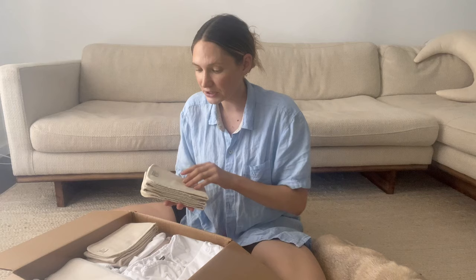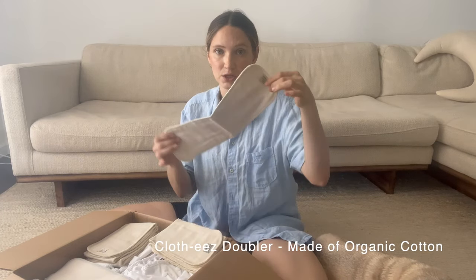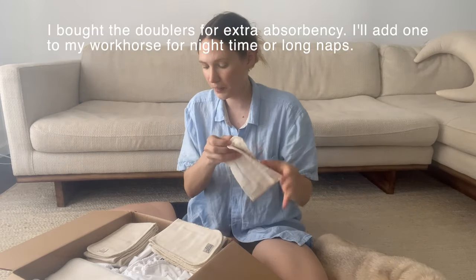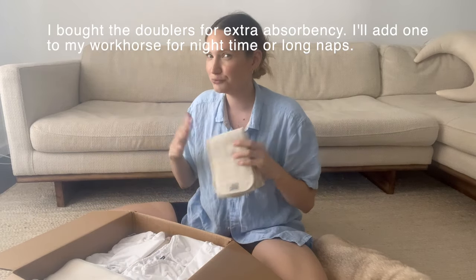So here we have a neatly folded organic unbleached doubler in size large — beautiful. I bought 10 of these. I don't really have a reason why I bought 10; a lot of this is new to me so I'll let you know later if 10 was the right number or if I need more or less. I hate buying products I don't need, so anything I don't really use I'll probably try to give away or sell.